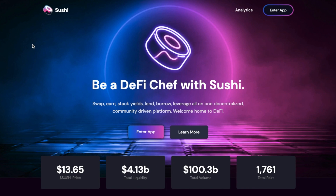In this video, I'm going to show you how you can swap, earn, lend, borrow and leverage with the decentralised, all-in-one platform, SushiSwap.